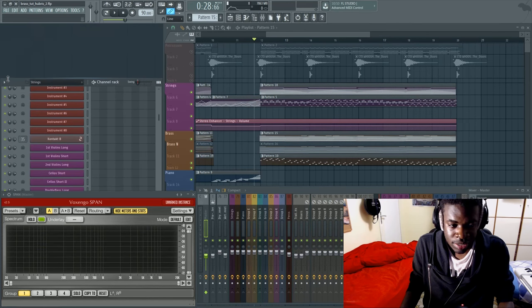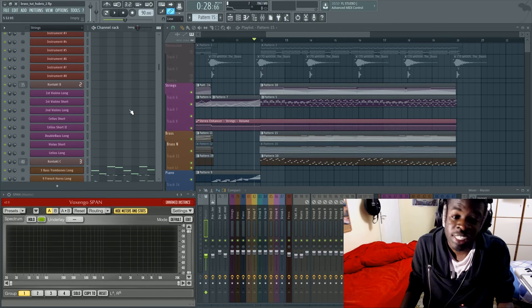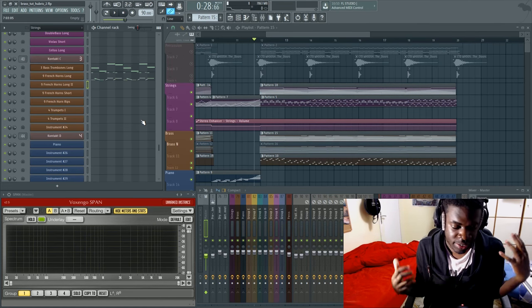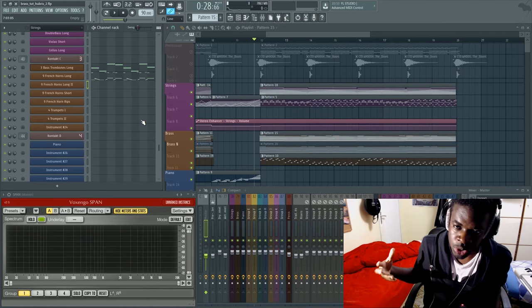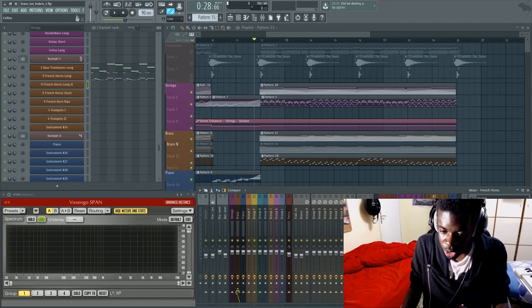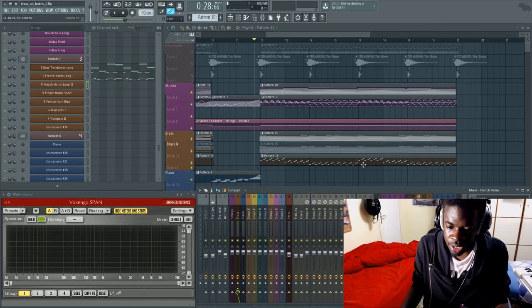There are a few mistakes beginners make when it comes to brass, and those are the same things that prevent their brass from sounding as big. The first mistake beginners tend to make is thinking the French horn is the most powerful instrument, so they write a brass section using only French horns. Let's check out why French horns alone are not enough by isolating them in the brass section.